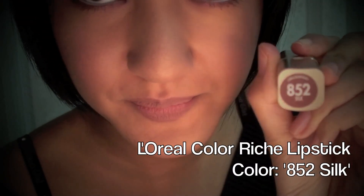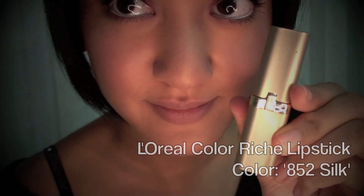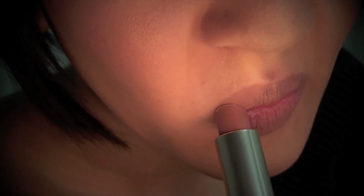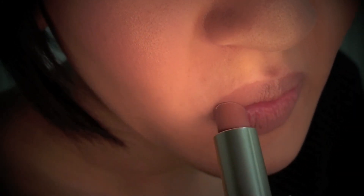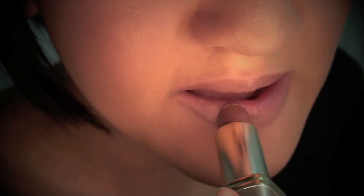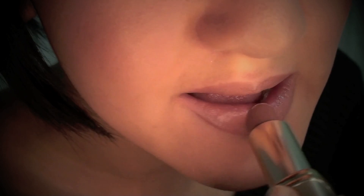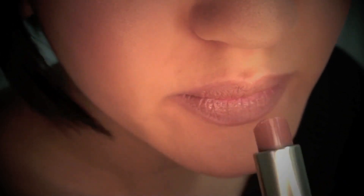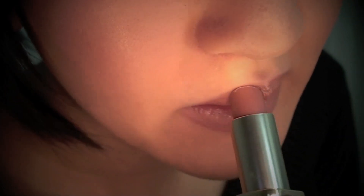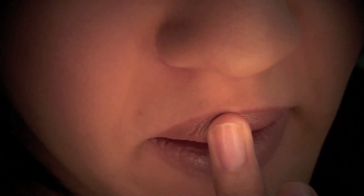The lipstick I'm using here is the L'Oreal Color Riche Lipstick in the color 852 Silk. Since my eye makeup is very vibrant, I want to keep the color on my lips very neutral and simple — I don't want to take attention away from my eye makeup by wearing a bright and bold lip color. The focus for this look is the eyes, so I'm keeping the lips very simple. Here I'm blending the lip color more evenly with my finger.